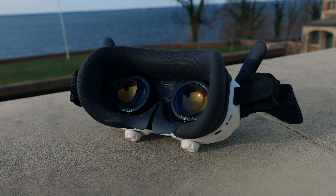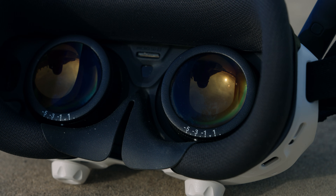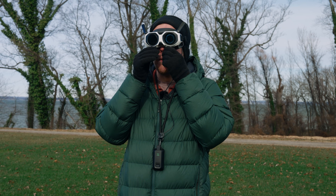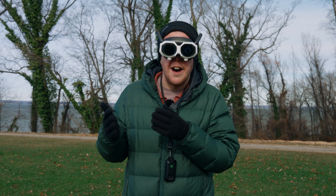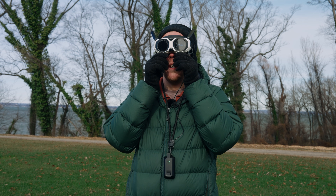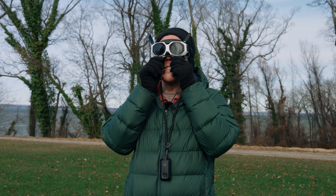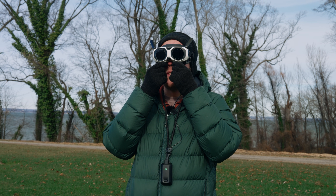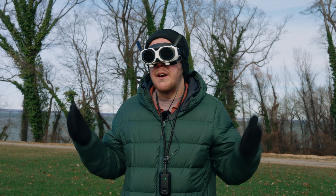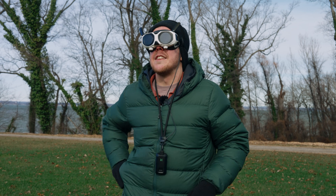You can also adjust the eyepieces to see the screen clearly. We have diopters from plus 2D to minus 5D — if you wear glasses and that fits your prescription, you can wear these without your glasses. You can twist the knobs on the bottom to make sure they are in focus, and you can also move them left to right so the eyepieces are perfect and you don't get any double vision. Very accessible for a lot of people.